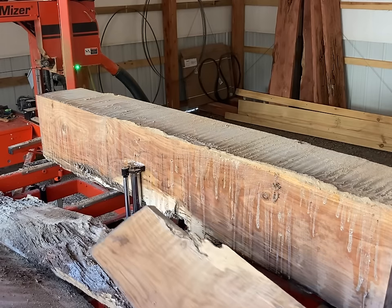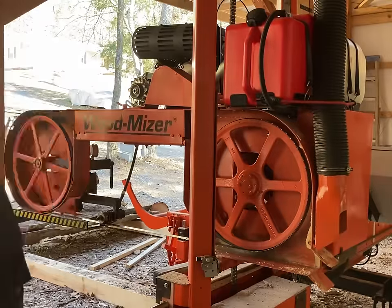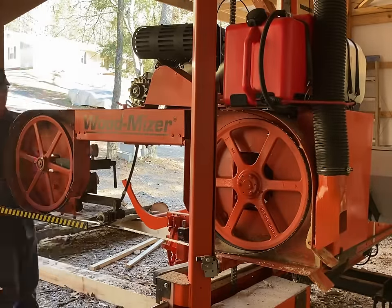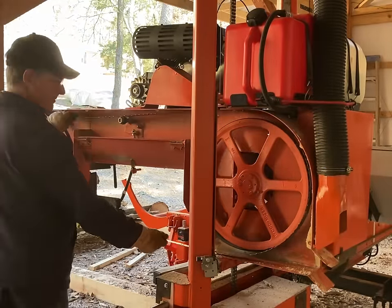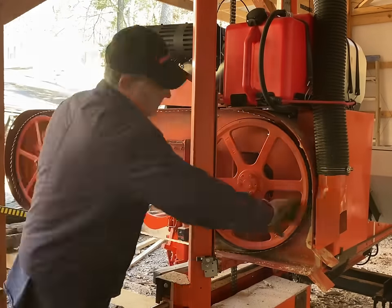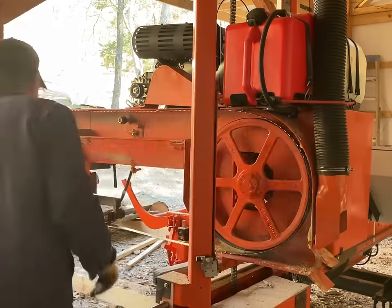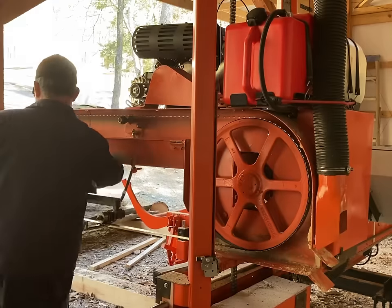I've got the mill cleared off now. I moved the head to the back end of the mill, which makes better access for putting the new blade on. I'm putting another Wood-Mizer 10-degree blade on here. We'll get it on and get back to sawing.